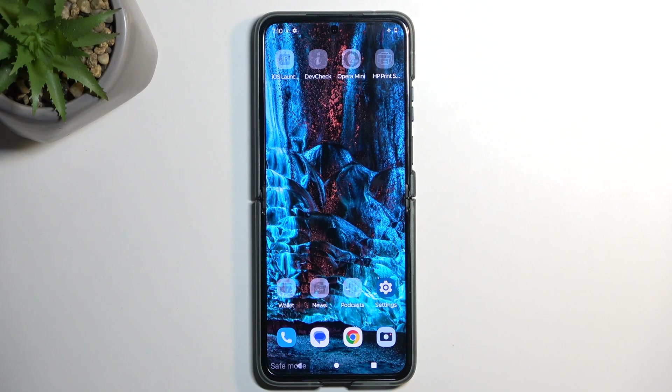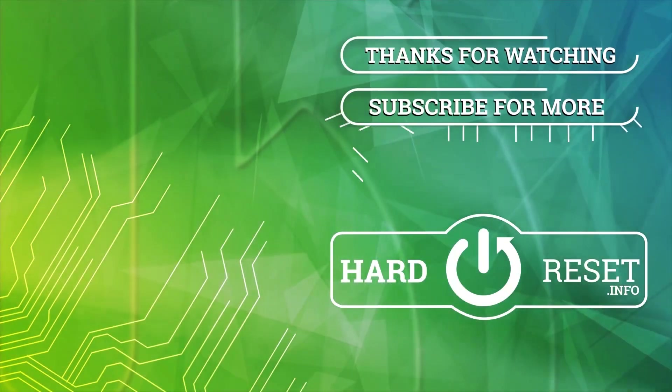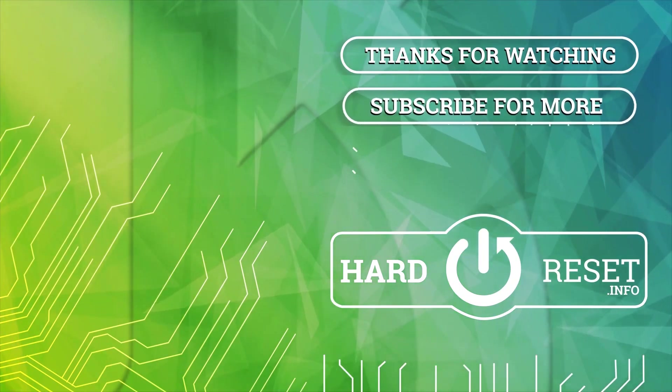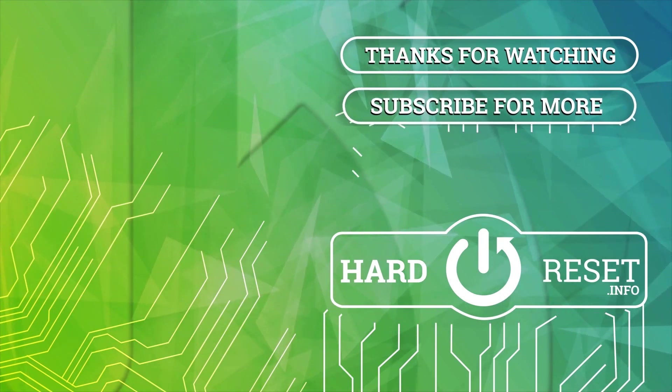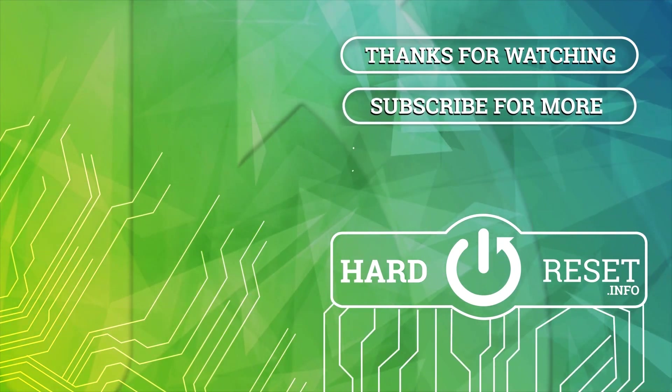So with that being said, if you found this very helpful, don't forget to hit like, subscribe, and thanks for watching. See you next time.